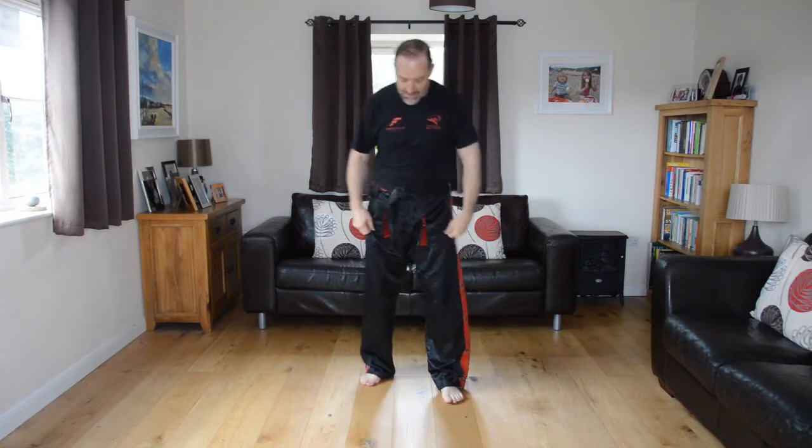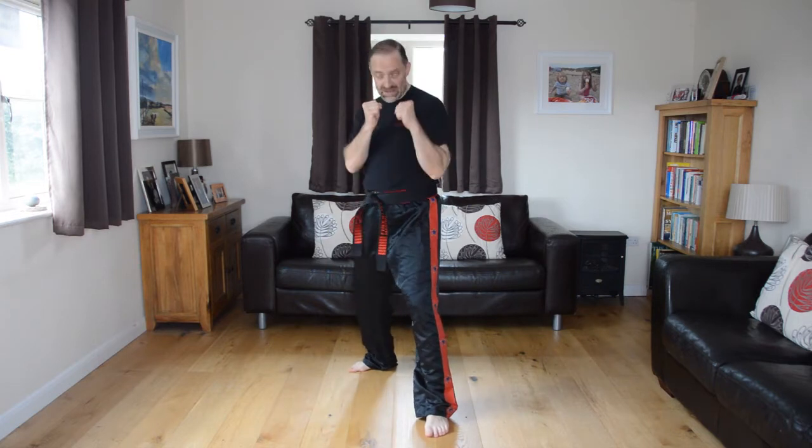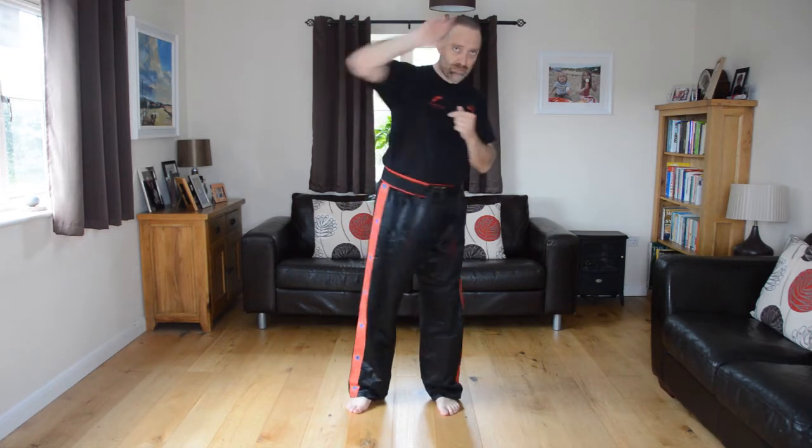Quick recap: we've covered attention stance, bow, ready position, how to make a fist with thumb on top, guard position, jab strike, and jab cross combination. Let's now have a go at palm strike. Open the hands up, squeeze the fingers together — you can even bend them slightly at the top for more strength. Take the thumb to the side, not across. We use this part of the hand; it's a push forward toward the opponent.